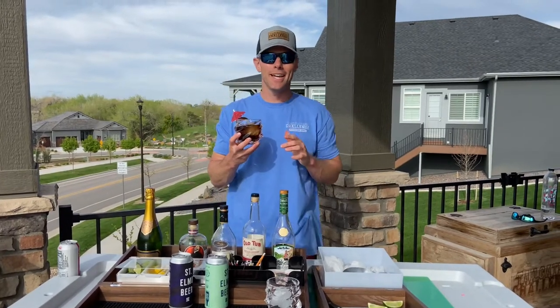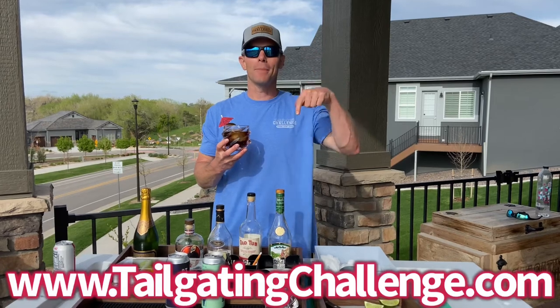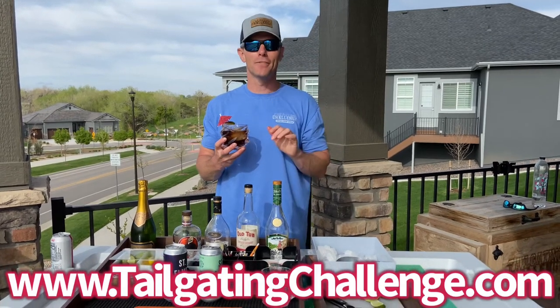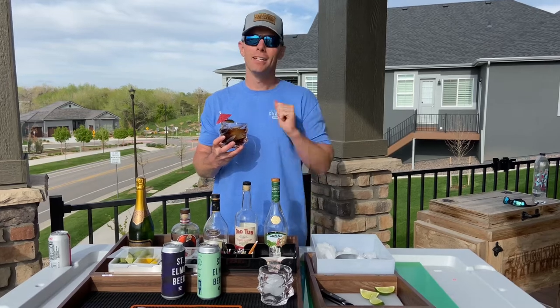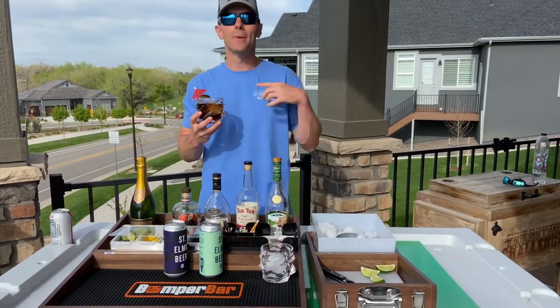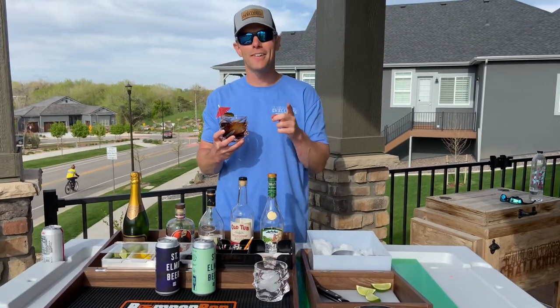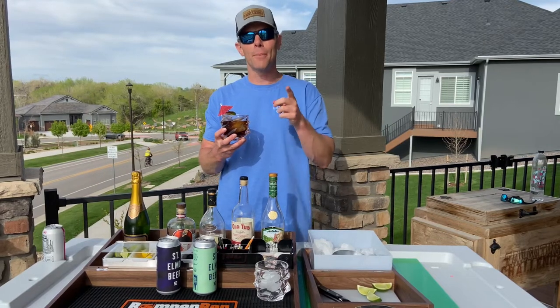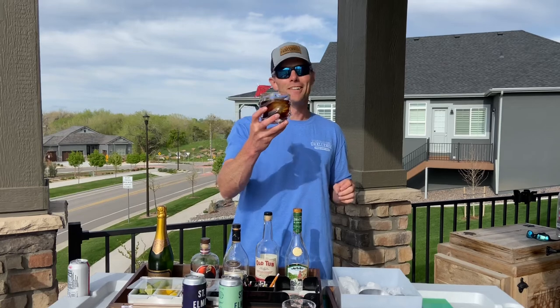I'm Luke with Tailgating Challenge. If you love learning about the cool products we get to test, check out the website at the bottom of the screen — hundreds of honest reviews. We never get paid to give our honest opinion; we test things just like the bumper bar and give you the chance to win them at home. Until next time, if you're tired of drinks spilling and not having the proper surface on your tailgate, time to check out the bumper bar. Cheers!